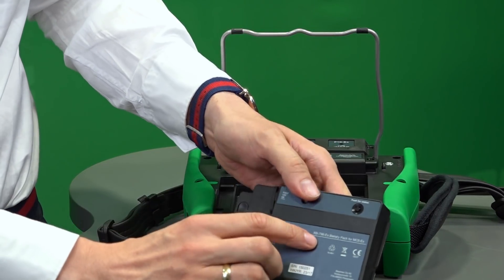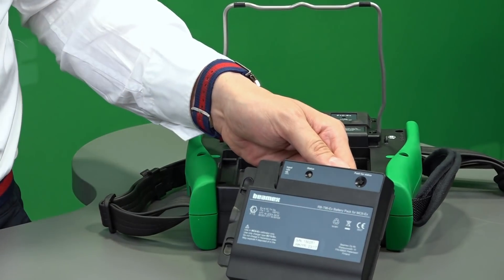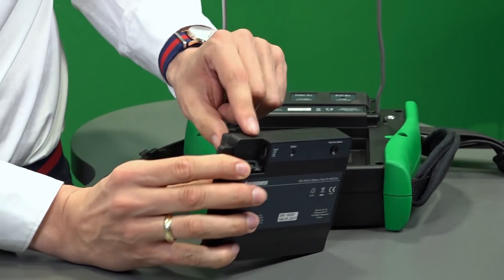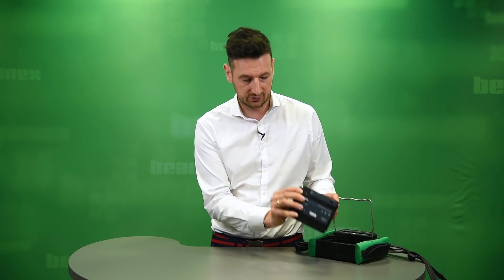There is also a status light here. If I press that button it indicates whether it's fully charged or not. There is also a port that allows you to charge the battery pack — just connect that to the charger and it works.